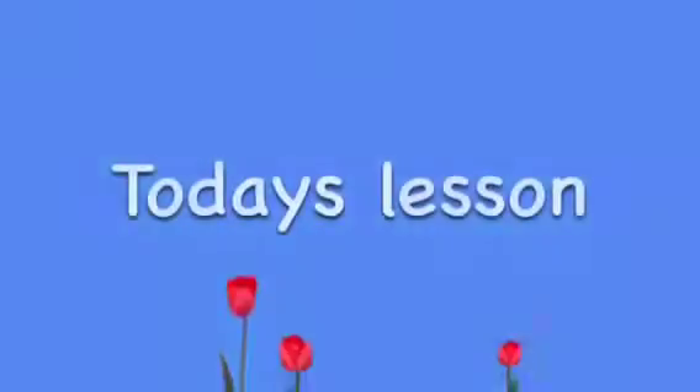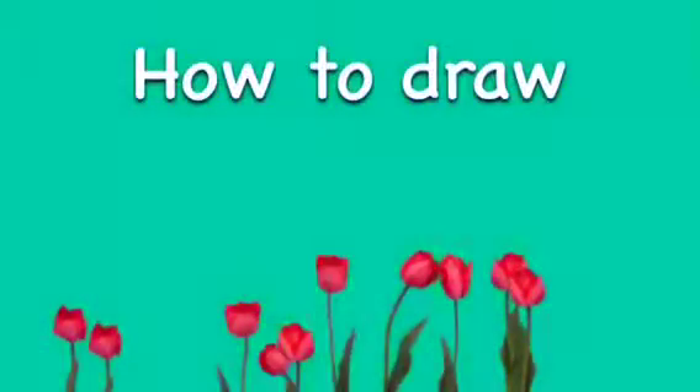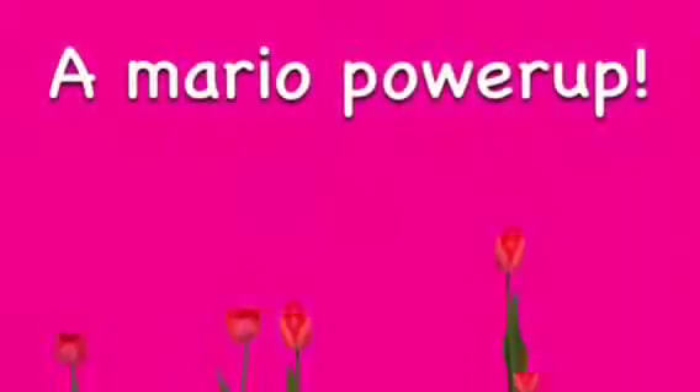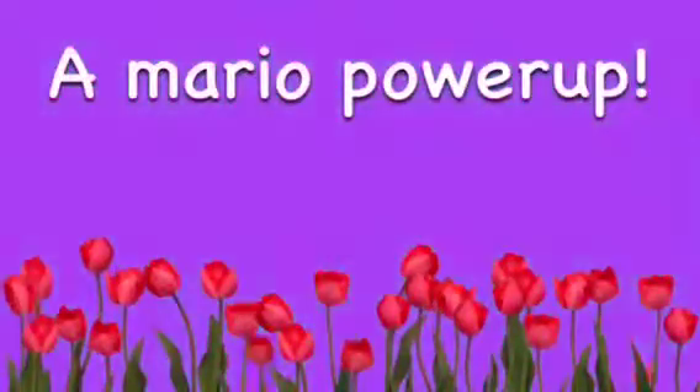Hello world. Today's lesson: how to draw a Mario Power-Up. Go, go Mario.